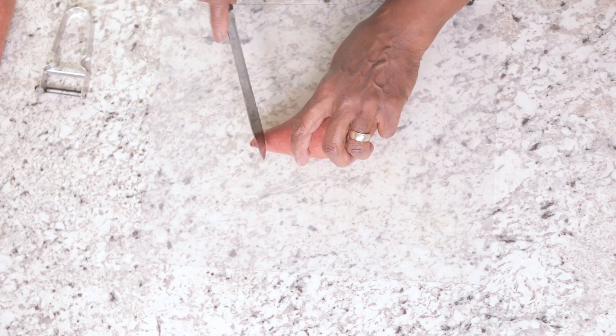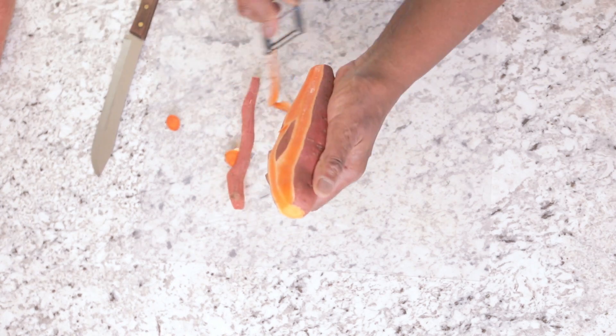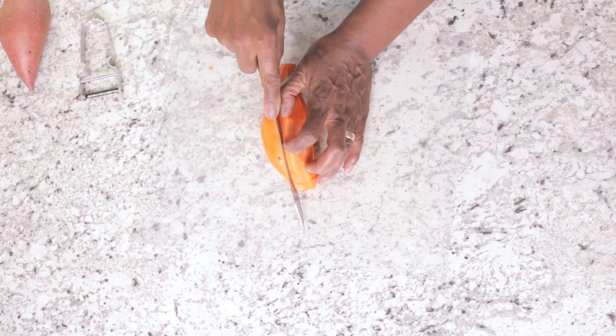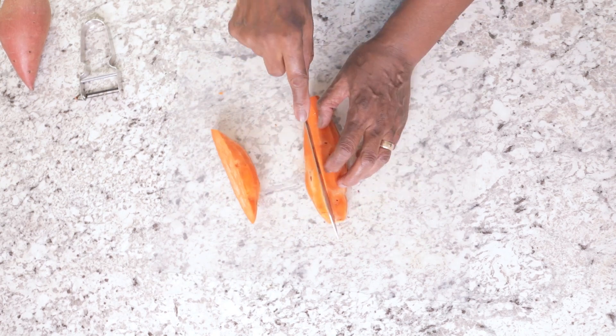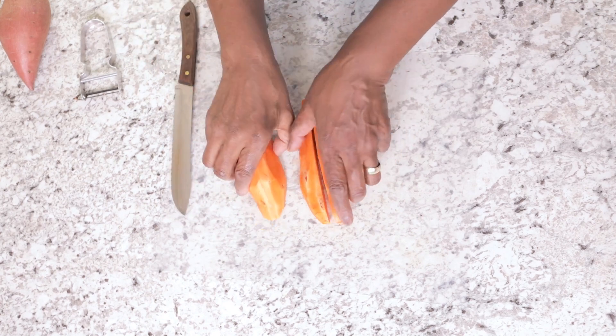The first thing you do, you need a sweet potato, medium size. Cut the ends off and then peel it. Once it's peeled, you need to slice it so that it fits into your food processor, because you want to shred it. Either that or use your box grater. But at any rate, it needs to be shredded or grated.